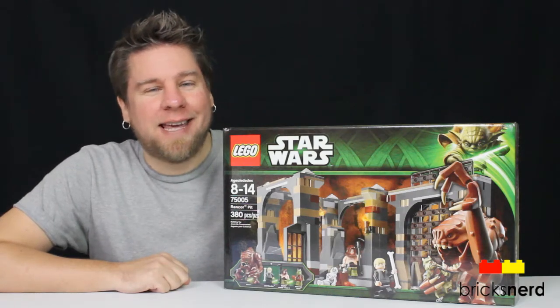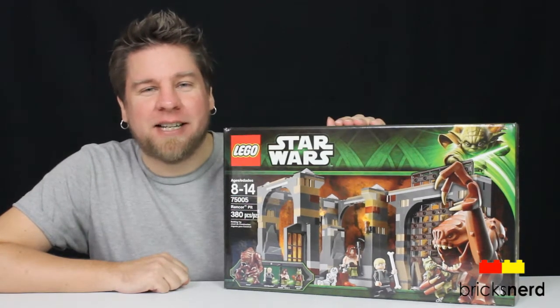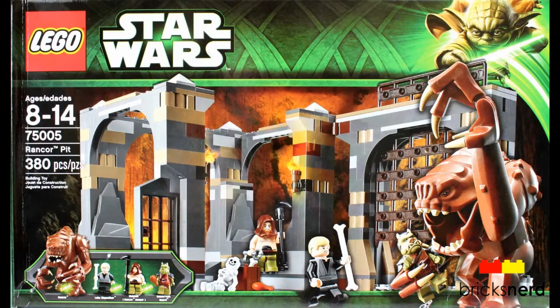Hey LEGO fans, it's Mike the Bricksterd, and today I've got one of the Star Wars sets to review. It's number 75005, Rancor Pit. Comes with 380 pieces. You get one big fig, the Rancor, and then three minifigs: Luke Skywalker, Malakili, and the Gamorrean Guard. And this set costs about $60 US.